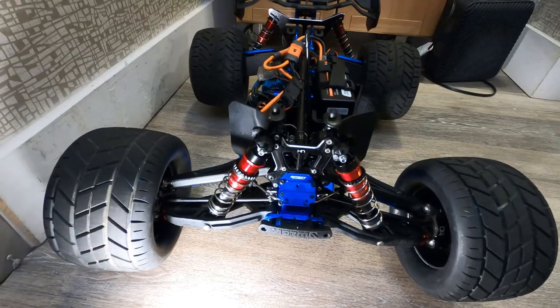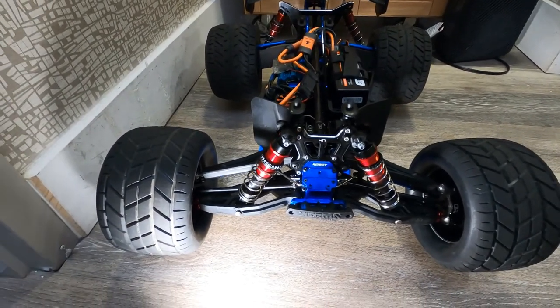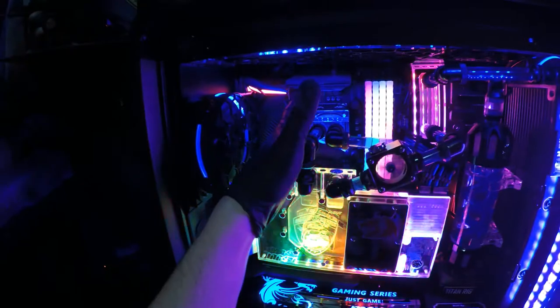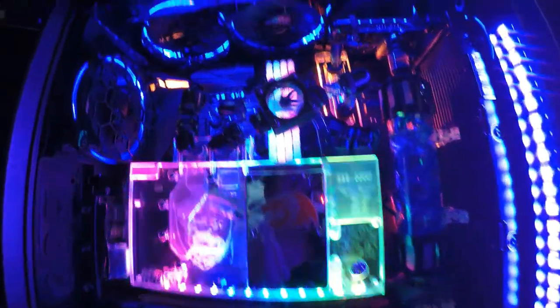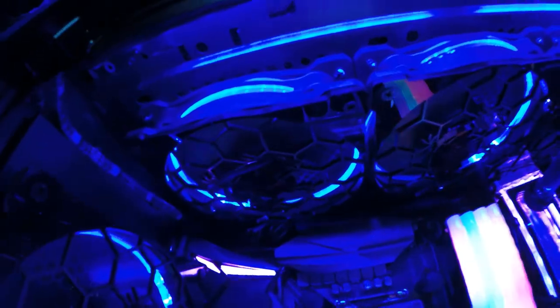I hope you guys like it. Check out some of my videos, subscribe, and thank you. I just wanted to talk to you guys about it. I like this new gimbal — this new gimbal makes life great.